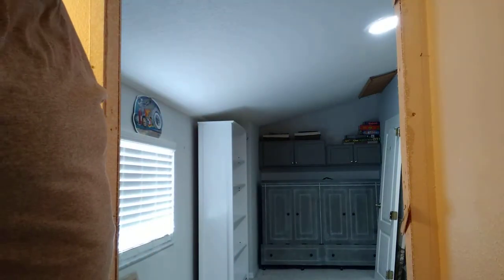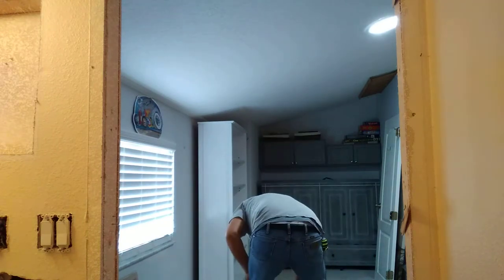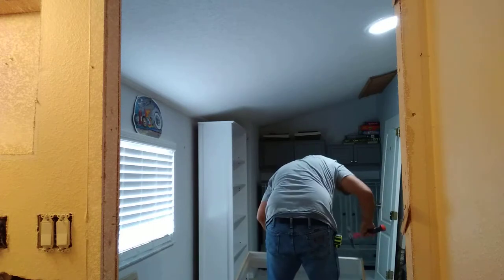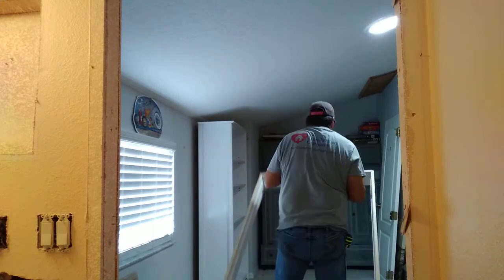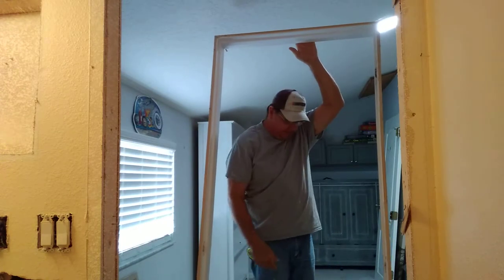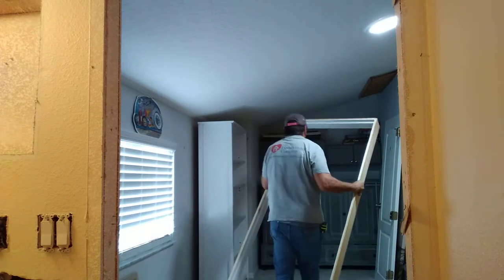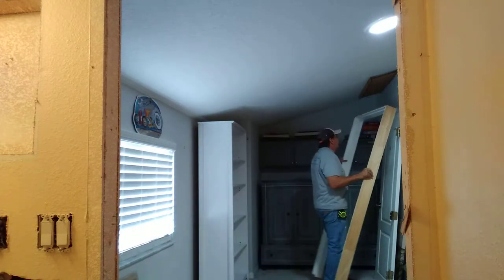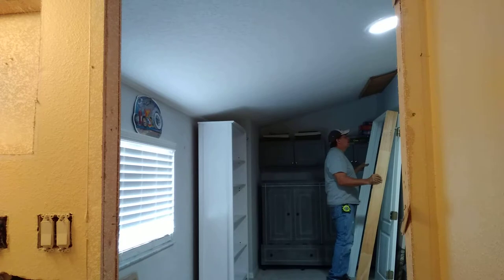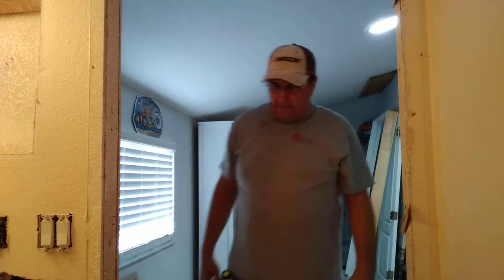We've got out the door and the door frame. It seems like it's getting bigger in here.